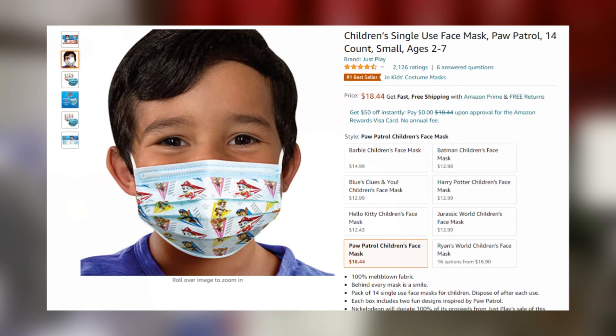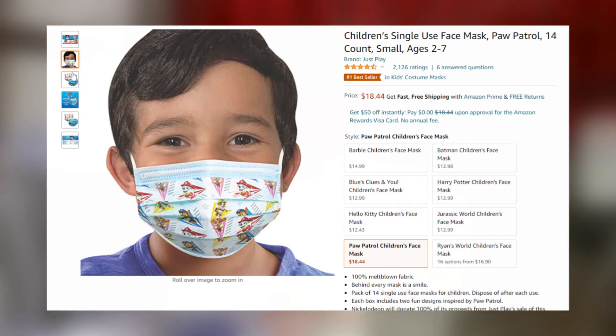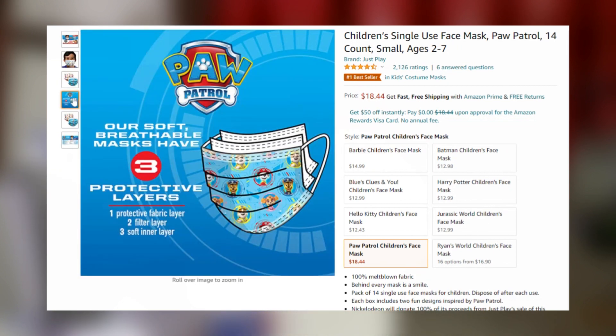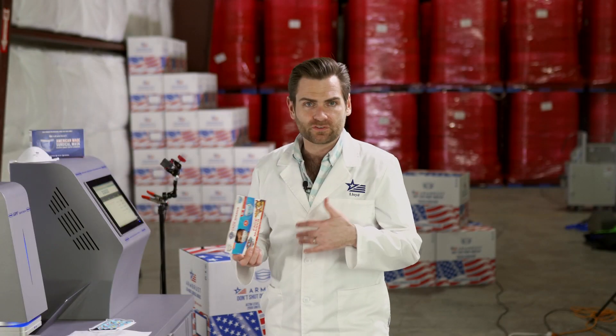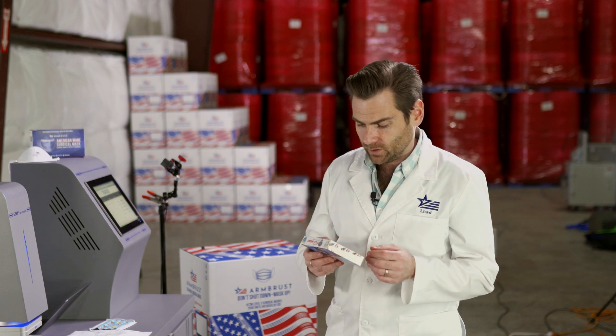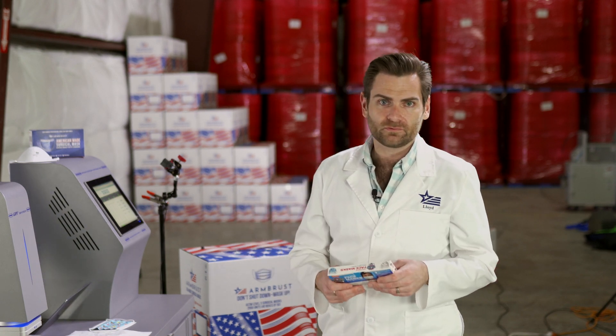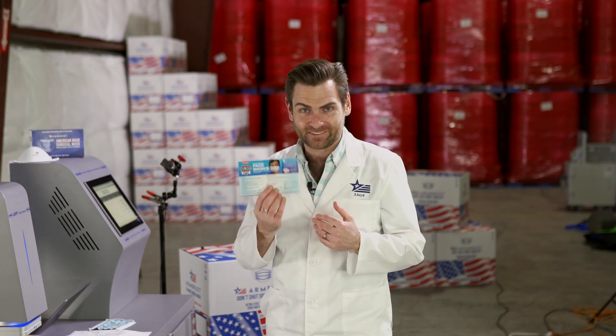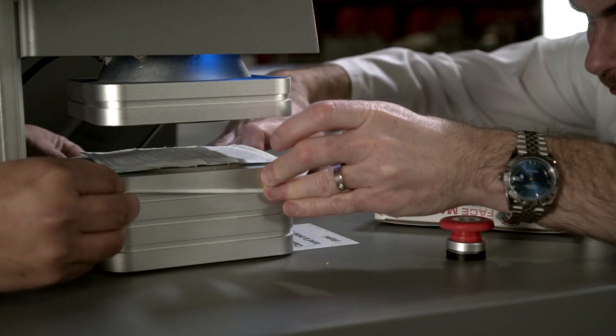This was sold for $18.41, which is well over a dollar a mask - that is insane. But again, this is a major brand putting something together for kids, so I don't hate it. These are made in China, as most things in the United States are, and it says so on the box. Let's go ahead and pop this in.